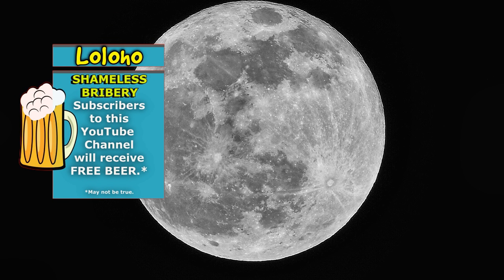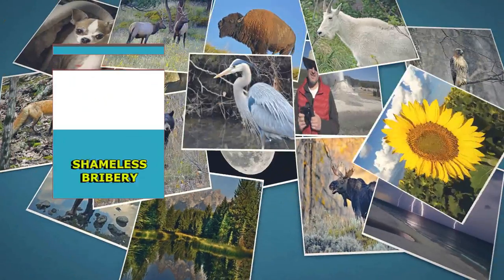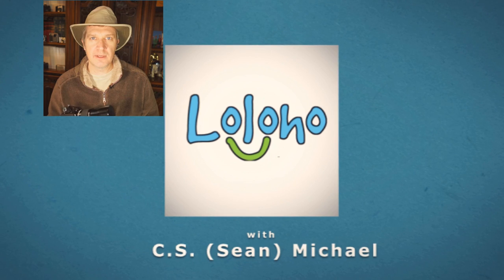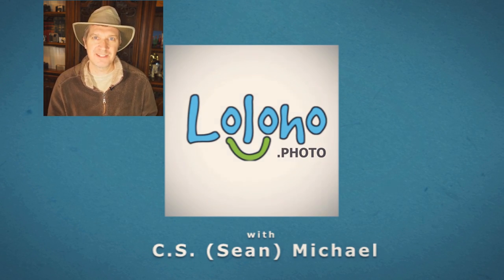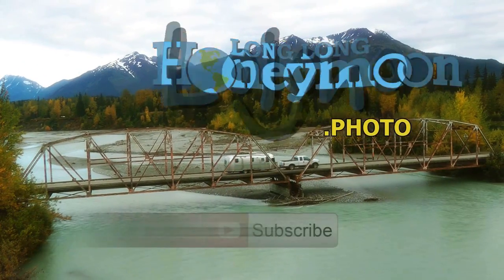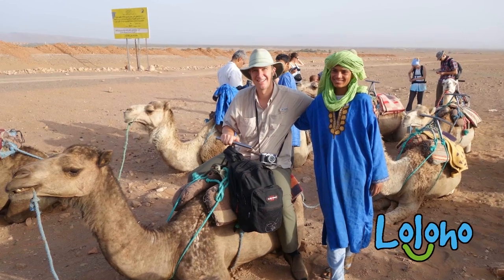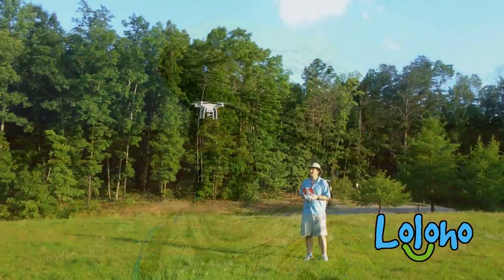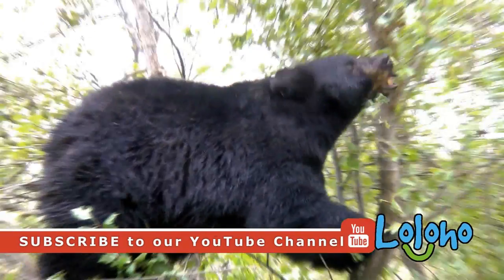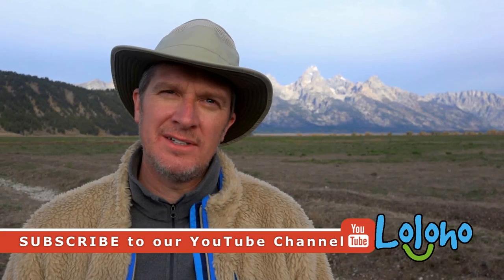That's just a quick look at moon photography. Next time you hear about a lunar eclipse or a super moon, you will be ready to go — watch this video, get out there, and take some great shots. If you're new here, please don't forget to subscribe to this channel because we're going to be doing many more such tutorials in the future. Thanks for tuning in. Loloho.photo is all about photography — the gear we use, techniques we employ, and sometimes the places we go. Our emphasis is travel photography, but we cover a little bit of everything. It's about getting out there, having fun, and capturing memories.